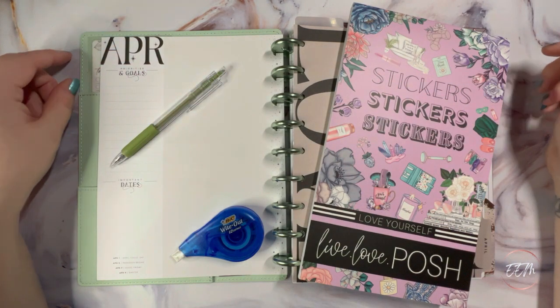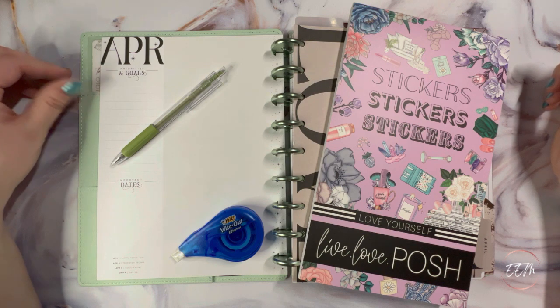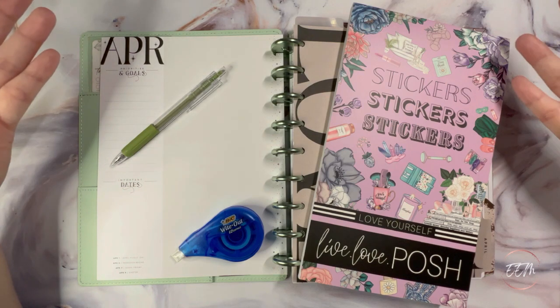Hi guys, welcome back to my channel. My name is Melissa and in today's video I'm going to be setting up my currently for the second quarter — my Franken planner for April 2023. So if that interests you, keep on watching.